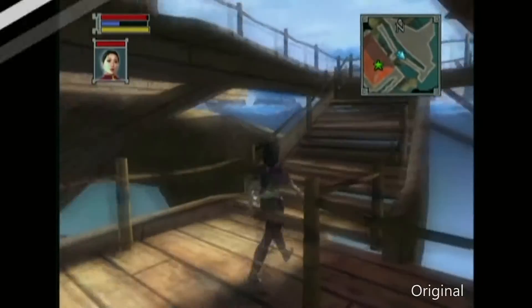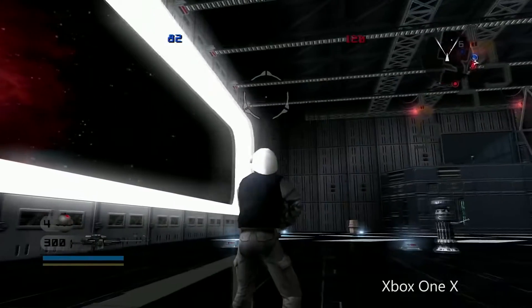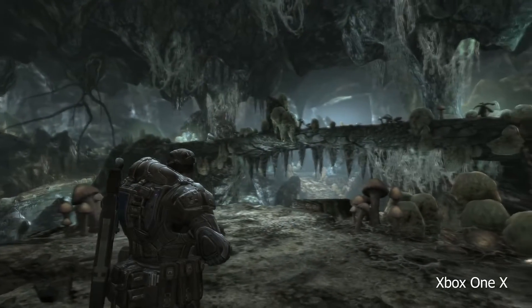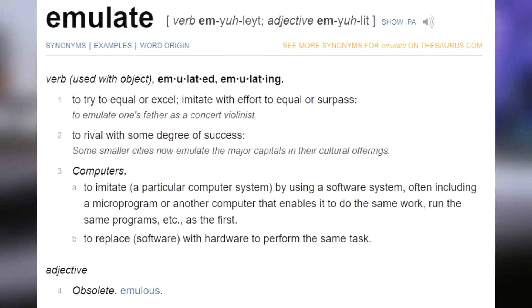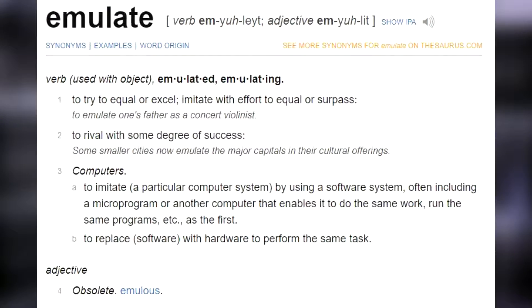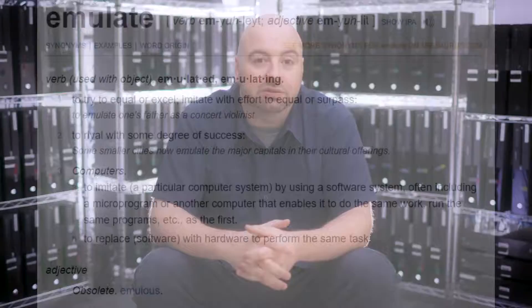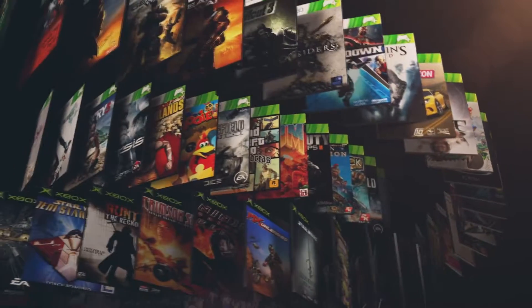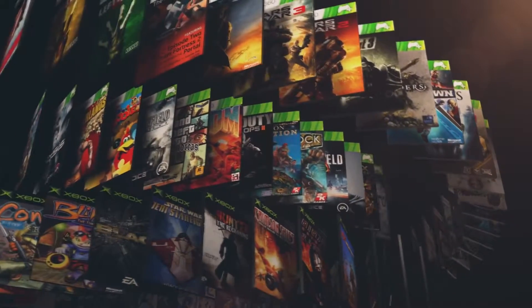So how does backwards compatibility work? Well there are many different ways companies can pull this off, but generally this is done by creating an emulator for the targeted console. An emulator is a piece of software that allows the new hardware to behave like the old one. It takes a lot of engineering and trial and error to even get it to work, and even if it is running properly there can still be bugs. You can have 100 games that run completely fine using the emulator, but there might be a handful that cause problems. This can be because of the way it was coded to run on the old console, but that is only one of the thousands of possibilities.